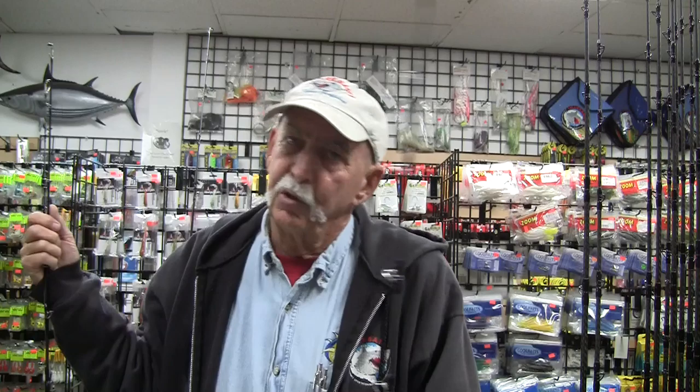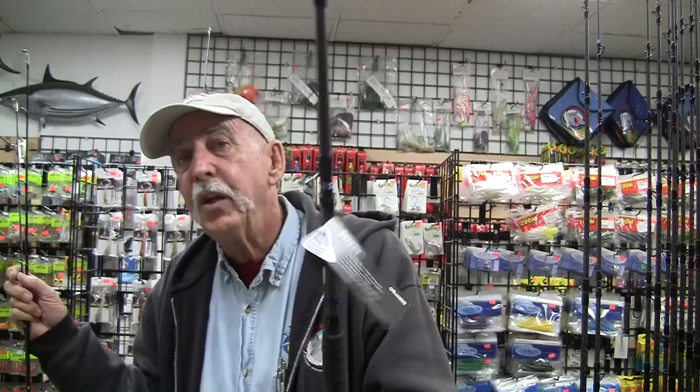Now the jigging rods — the Okuma Cedros jigging rods have been on the market for a few years now. They're very inexpensive with Alps componentry throughout, split grips, a nice reel seat — excellent rods. They have a fiberglass blank that is slow in terms of action — you might call them slow pitch, though it's more of a fast but with glass. It's a typical jigging rod design, meaning when you put a bend on it, it bends all the way through into the rod handle area — a very parabolic design. That's the way the Cedros has worked.